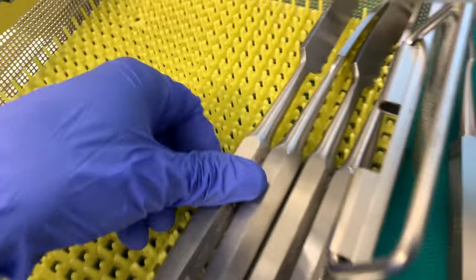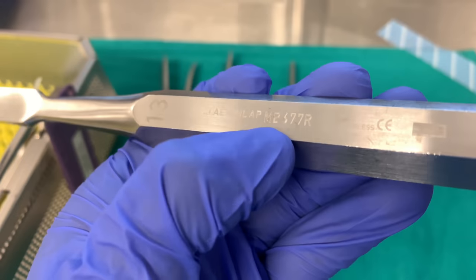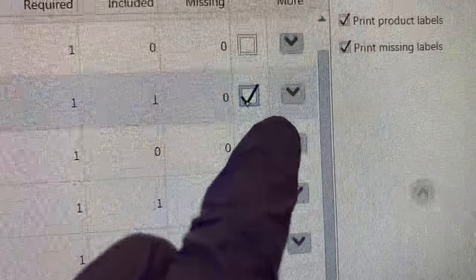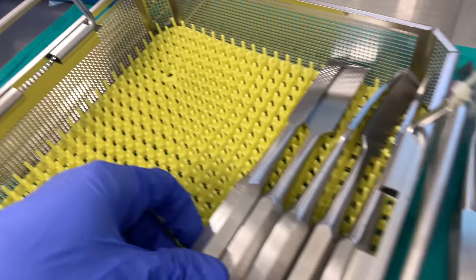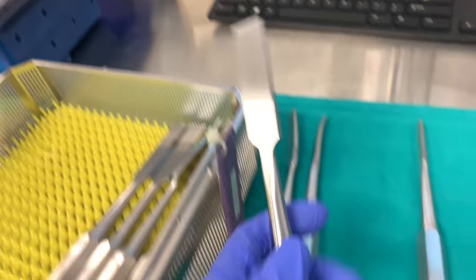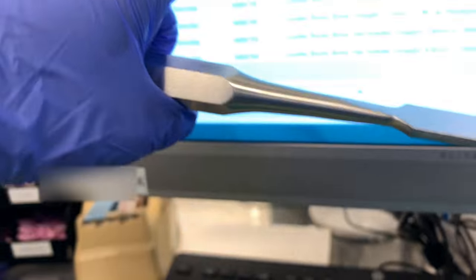Looks clean, no stains. This one's 689R and it looks clean too. Osteotomes are pretty sharp by the way — you gotta be careful when you're handling them. This one is 678R, let's see — 678R right there.